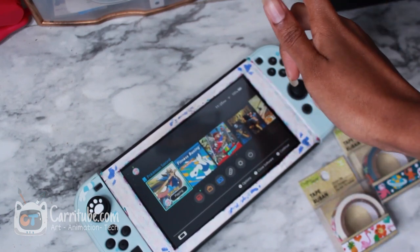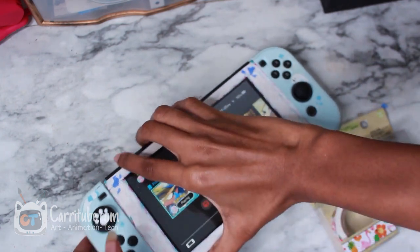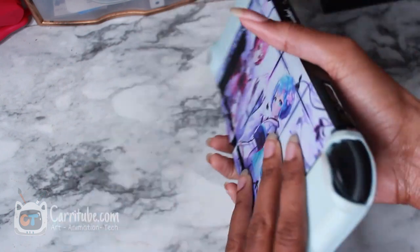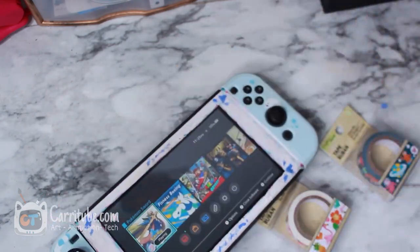Hey guys, it's Kiara here. I'm back with another video. This time I'll be customizing my Nintendo Switch yet again. I'm going to be removing this tape off of it and installing these cute ones I got at Dollar Tree. I finally got some better washi tapes and I kind of mix and match my cases. So let's just get right into it.